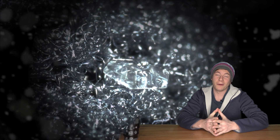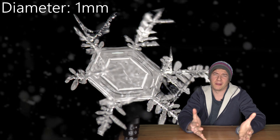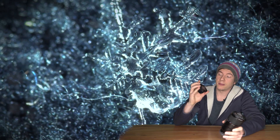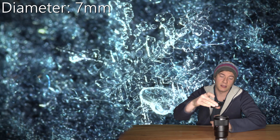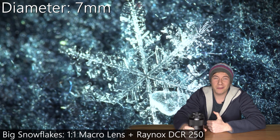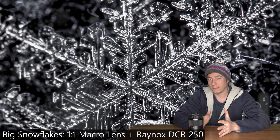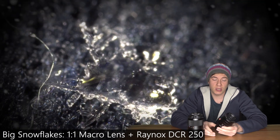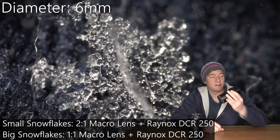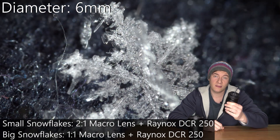The solution might be to go and buy a 5-to-1 magnification macro lens. But if you don't have one and don't want to invest so much money, you can use the 1-to-1 in combination with the Raynox DCR250, which almost doubles the magnification. This works great for 10 millimeter snowflakes, but for the small ones around 1-2 millimeters, you need a macro lens with at least 2-to-1 magnification, like the 60mm Laowa, in combination with the Raynox DCR250 or extension tubes.